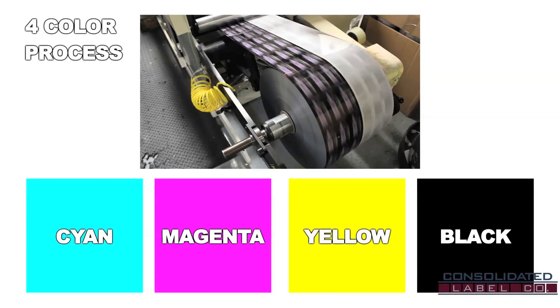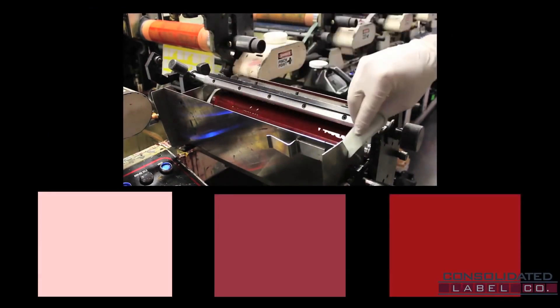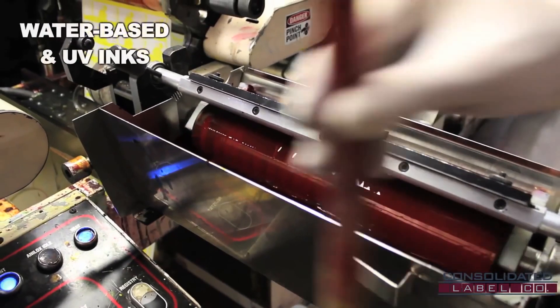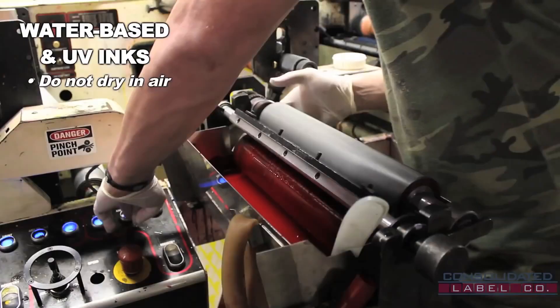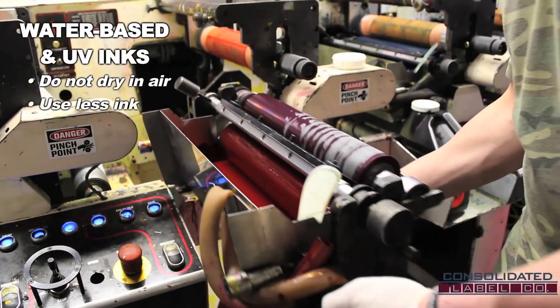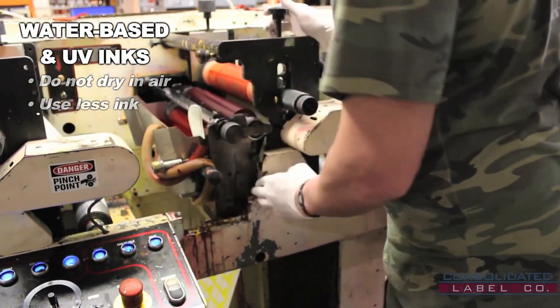But some artworks may demand more than one shade of any given color, such as mixes of magenta being used for pink, maroon, and crimson on a single project. At Consolidated Label, we use water-based and ultraviolet curable inks, which do not dry in the air and create sharp colors using less ink. These differ from solvent inks, which are often found in personal inkjet printers and are harmful to the environment.